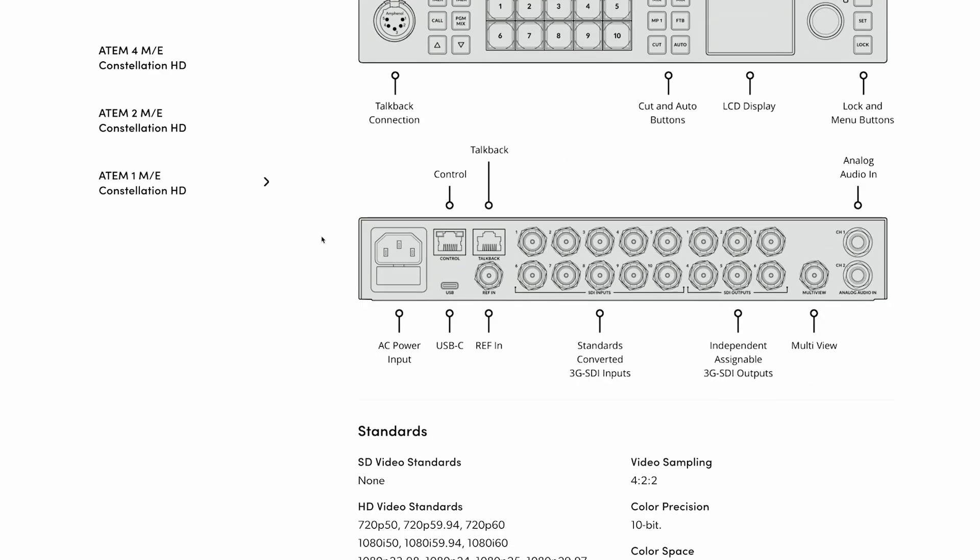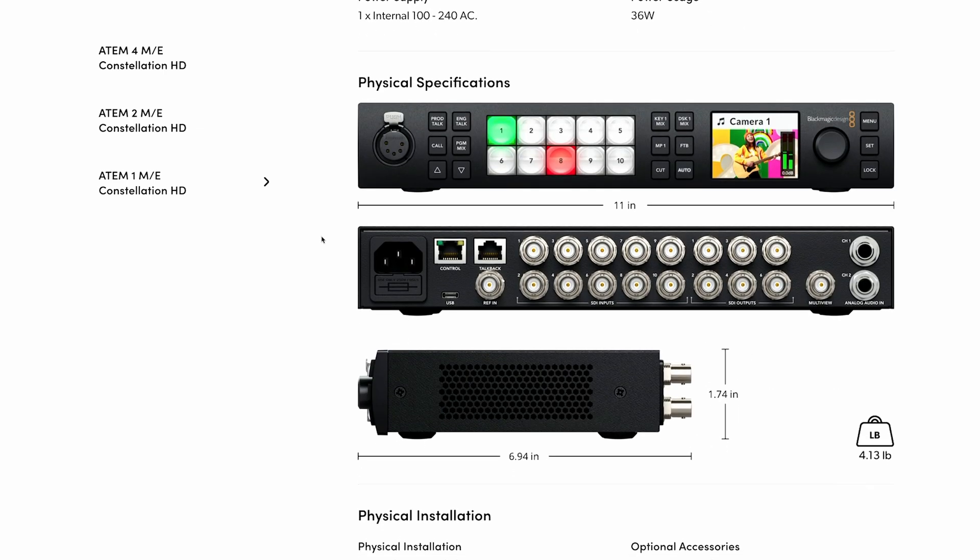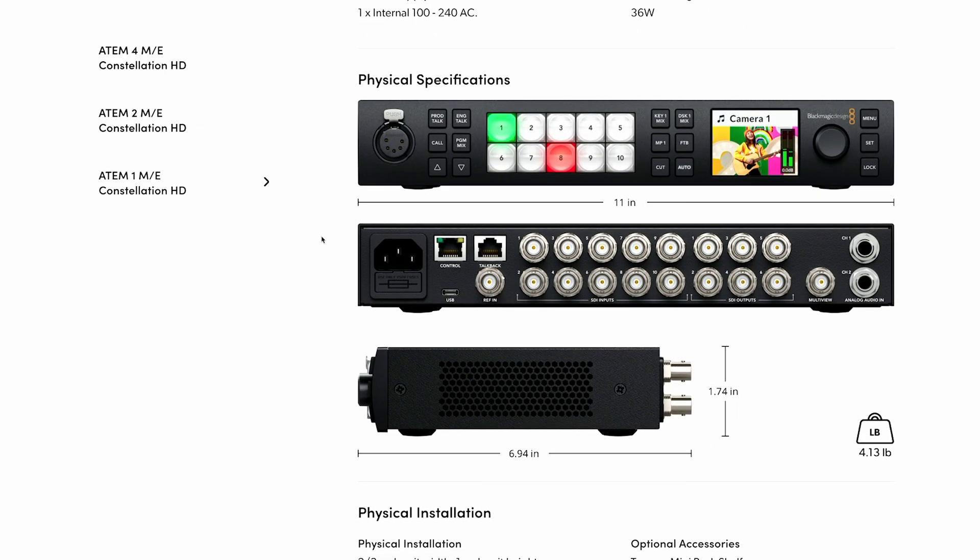The 1ME version is a two-thirds rack-width design, leaving some room to slot a recorder or a streaming box next to it. It offers 10 SDI inputs, all with scalers, and 6 SDI outputs. There's also one dedicated multiview output.